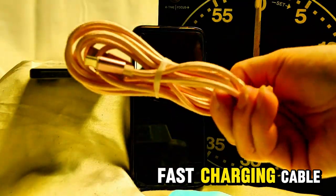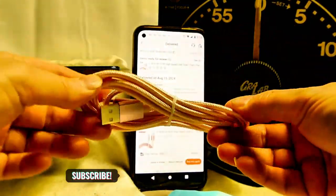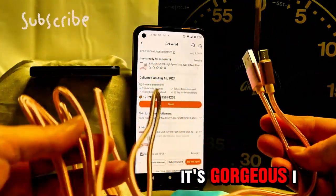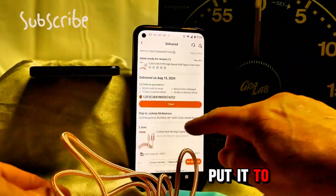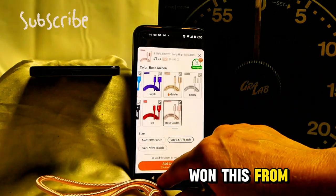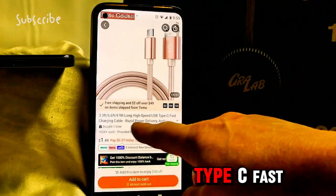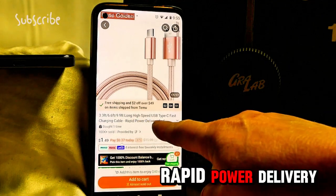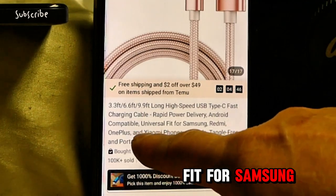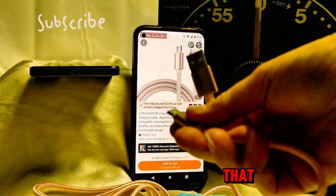Here is our fast charging cable that we got from Temu — very, very pretty, but is it fast charging? It's gorgeous, I will say that. So we're gonna put it to the test. I got this from Temu for free — I won this from Temu. It says: long high speed USB Type-C fast charging cable, rapid power delivery, Android compatible, universal fit for Samsung — blah blah blah — tangle free and portable design. We love the way it looks.